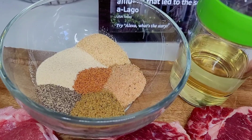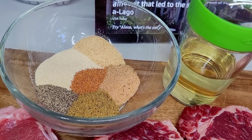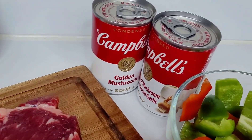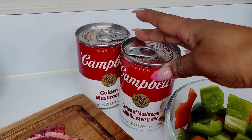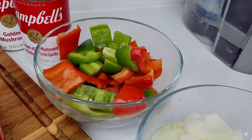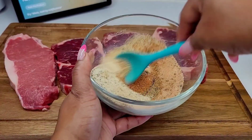I will be seasoning them with some garlic and onion powder, black pepper, seasoned salt, all-purpose seasoning, and some beef bouillon. I have some oil I'll be using as well, as some cream of mushroom — roasted garlic as well as golden mushroom. I also have some bell peppers and onions. Let's get started!